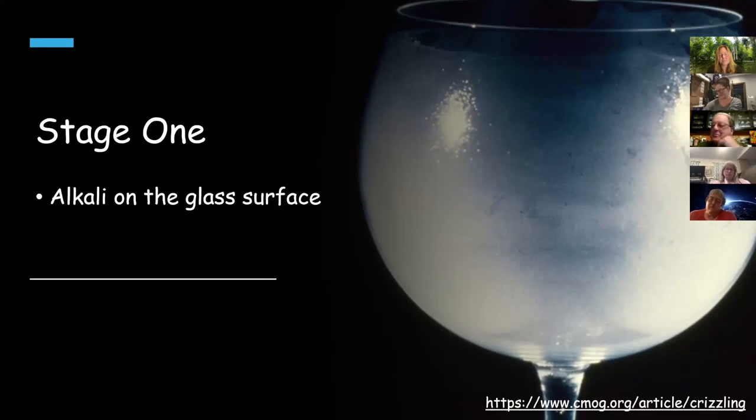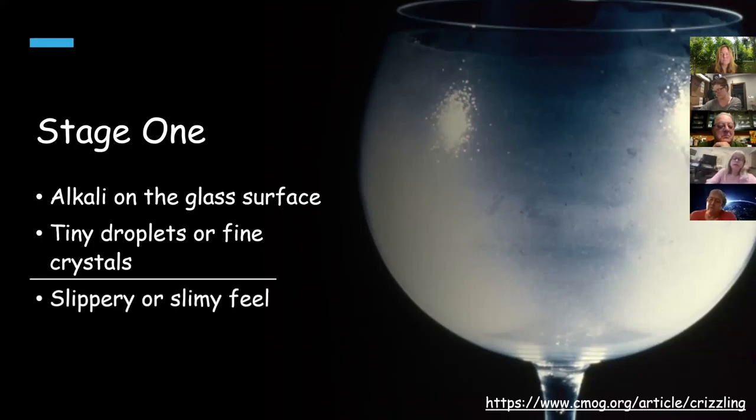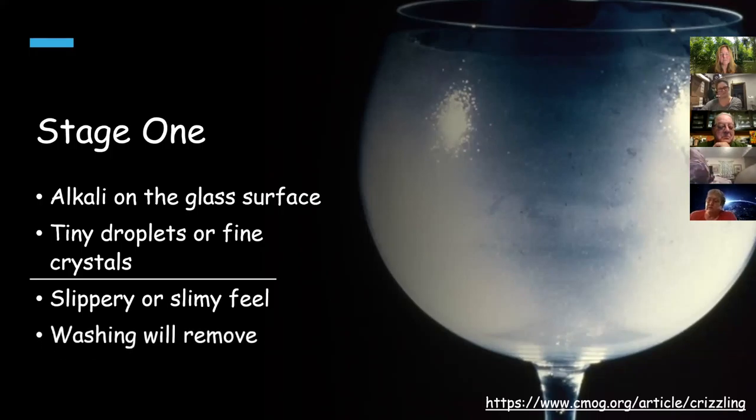You can see this in museums — tiny droplets and sometimes fine crystals can form and the glass will feel slimy. But you can wash it right off. There's a really good article at the Corning Museum on this. Stage two is similar but more advanced — this shows the neck of a bottle on display where tiny crystals of potassium are forming. In stage two, washing it doesn't really change anything anymore, and you may see small cracks beginning to appear.